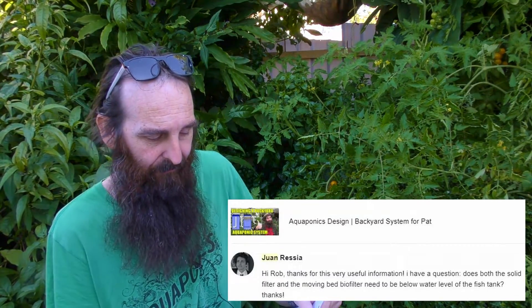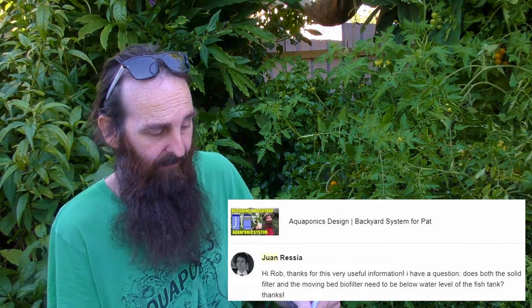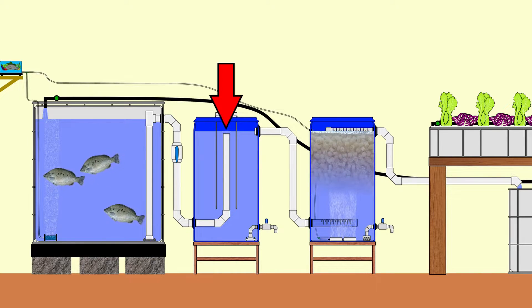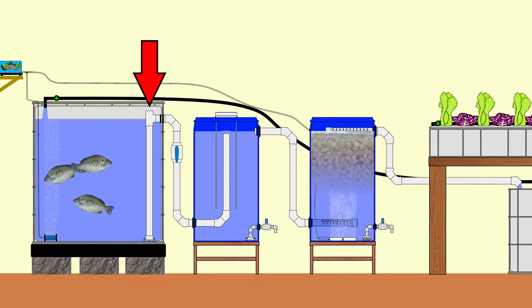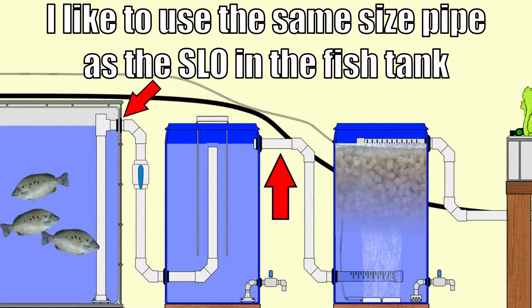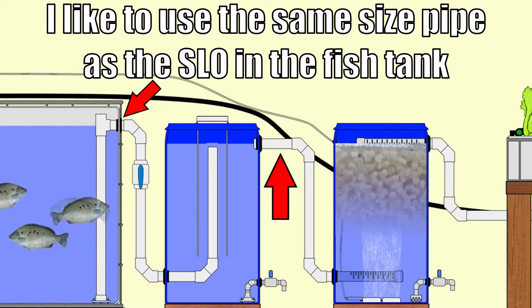Juan from Spain has asked: do both the solids filter and the moving bed biofilter need to be below the water level of the fish tank? In my setups I like to have the outlet at the top of the radial flow filter at least 10 centimeters or 4 inches below the top of the water level in the fish tank — that provides enough head to send water through to the filter without risk of it backing up. For the pipework between the solids filter and the moving bed bioreactor, I just use a large enough diameter pipe so there's no issue with backup forcing the radial flow filter to overflow.